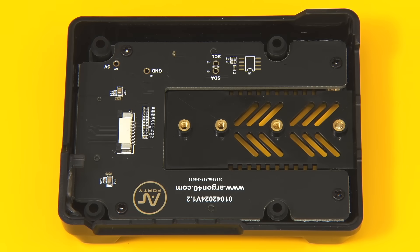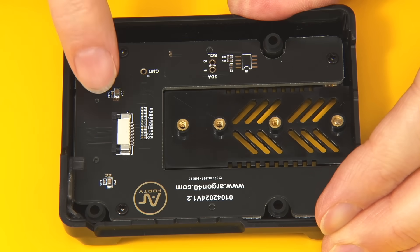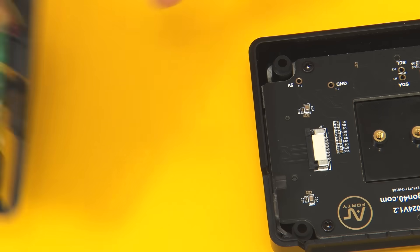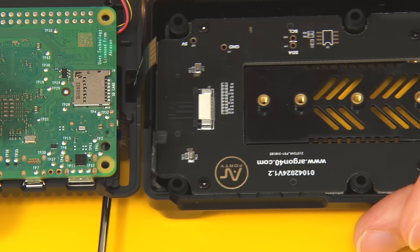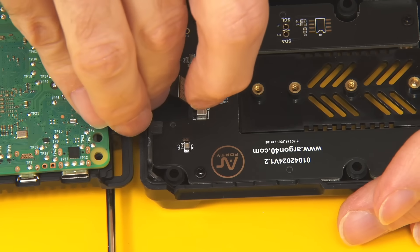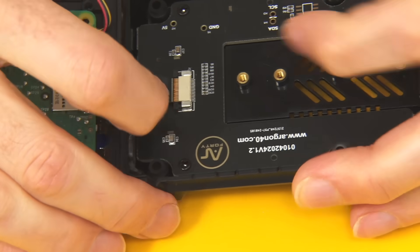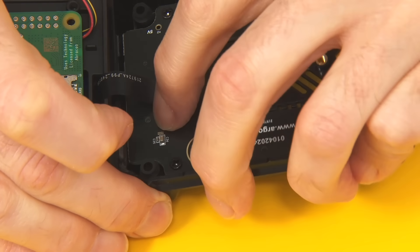Next we return to the base of the case, where the PCIe ribbon cable is going to connect. We open up the connector and it's ready to receive the cable. By the magic of filmmaking, the cable is now poking up through the little hole. Using a screwdriver — probably Philip the screwdriver — we get this in, secure it, and that is secured.